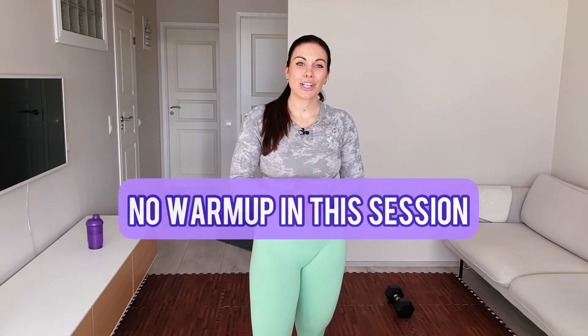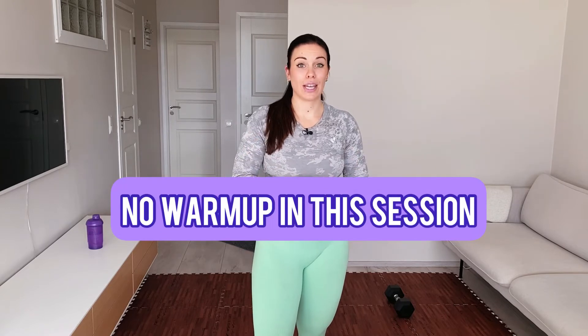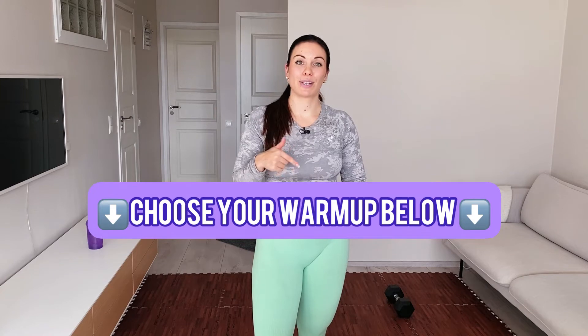In this session we are not going to do a warm-up together, so if you haven't warmed up at all, have a look at the description box below. I'll link some good warm-ups for you to do before this workout. Grab some water and let's have some fun!